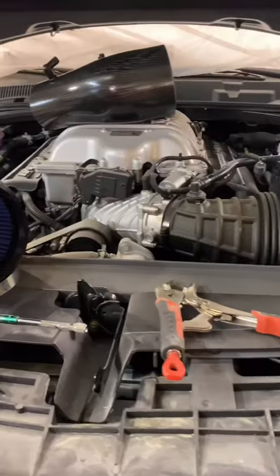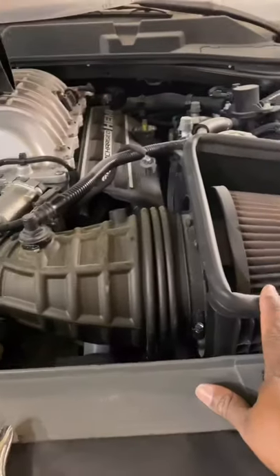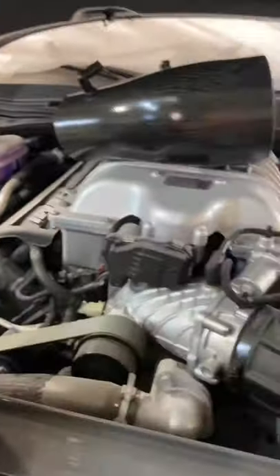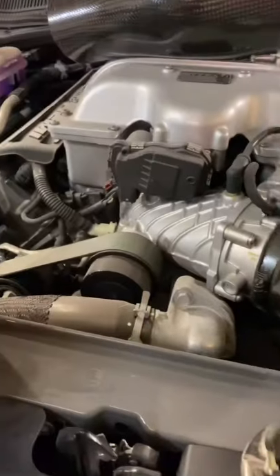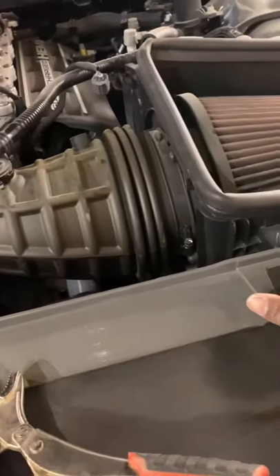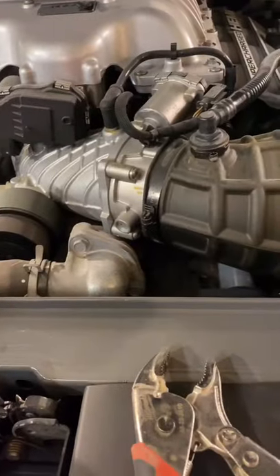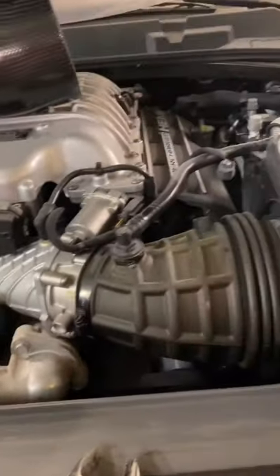Alright, about to change out the regular intake and put on the Leadmaker intake. Got everything out, about to put it up — got it checked out and everything how I want it. This is the Red Eye. About to change out this intake and put the Leadmaker intake on there, and we'll go from there.